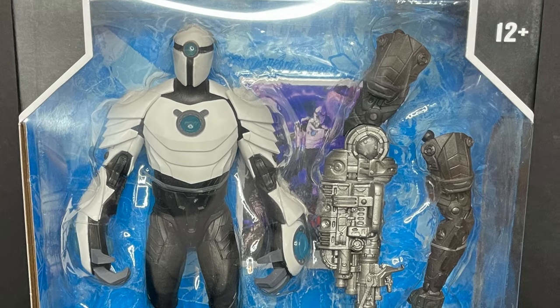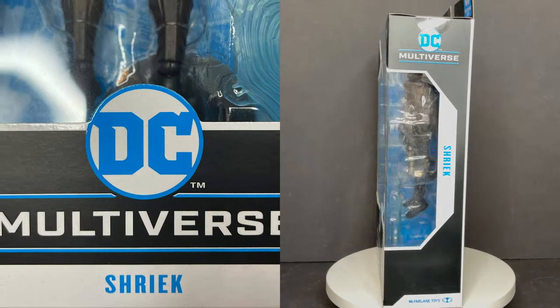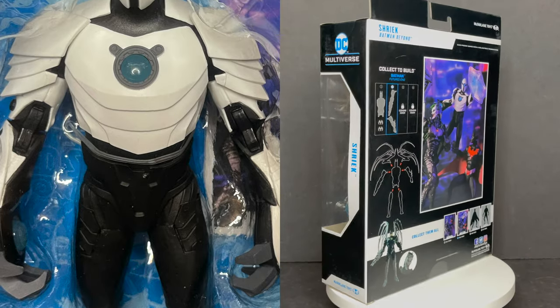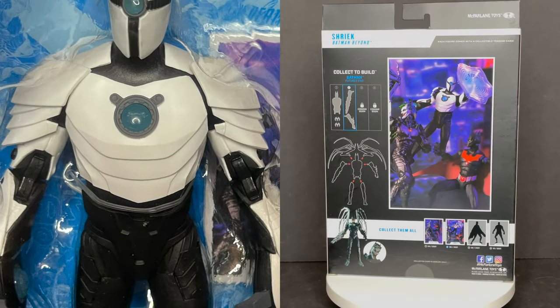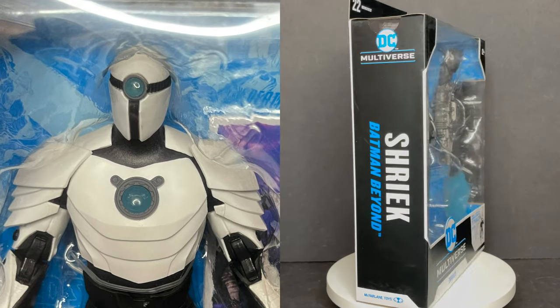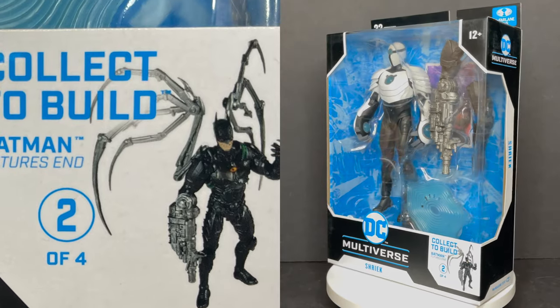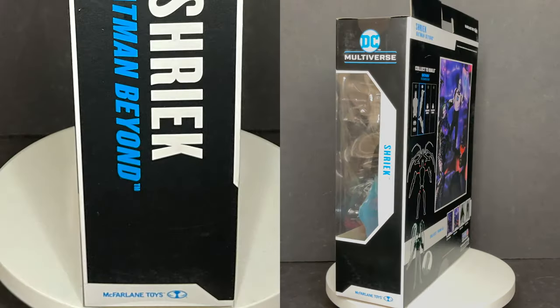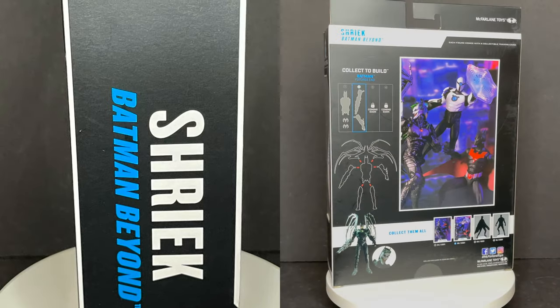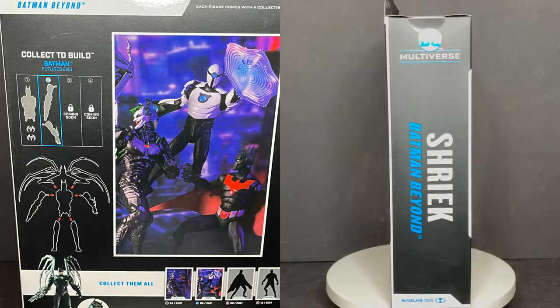And today I'm stoked — this has been a great week. We got Ghostbusters, and now we got the new Batman Beyond Shriek action figure from their DC Multiverse line. This is the Target exclusive collect-to-build Jokerbot version of Shriek. This is figure number two. Three will be out in two months, and then four will be out four months from now, so they're going every two months releasing a new figure.